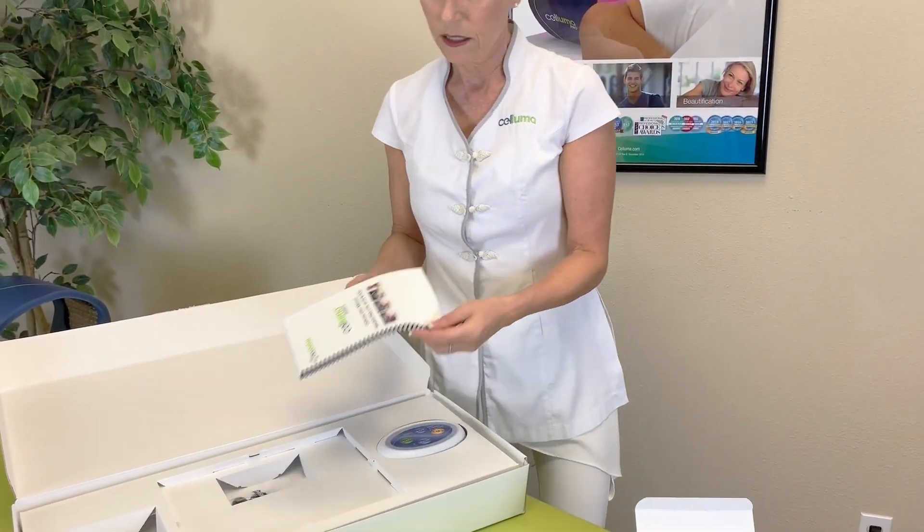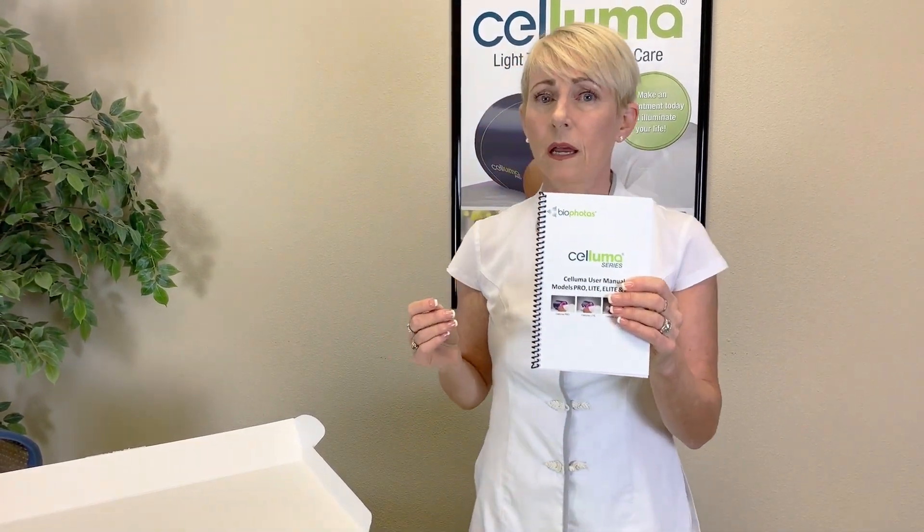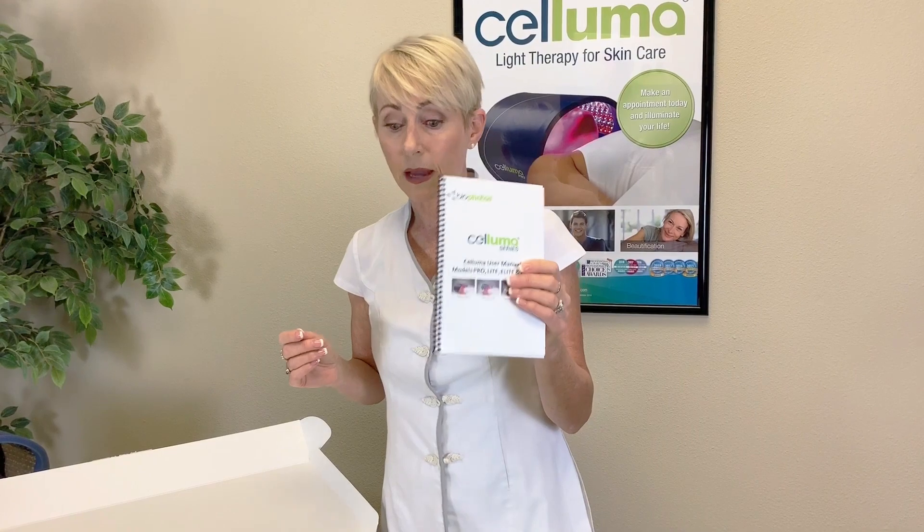And then the next very important document is your user manual. You really should read this from end to end. This contains protocols, contraindications, and how to clean and store your device. So very important information. You really should take about 10 or 15 minutes to read that from end to end.